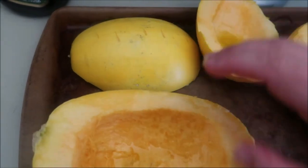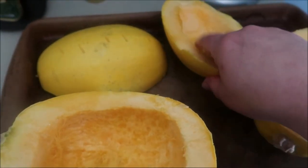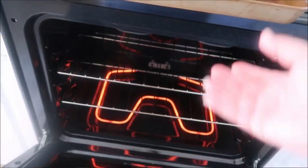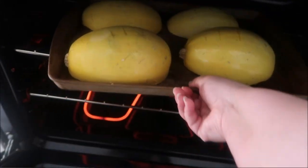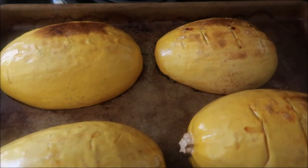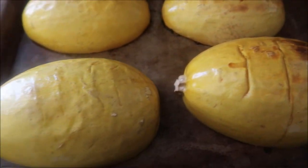Once you get that done, go ahead and flip it over onto your pan and it will be ready to roast. I'm gonna go ahead and put my halves of my spaghetti squash into my oven. I've already got it preheated. They're actually gonna go in at 400 degrees for 25 minutes. And there they are, beautifully roasted.